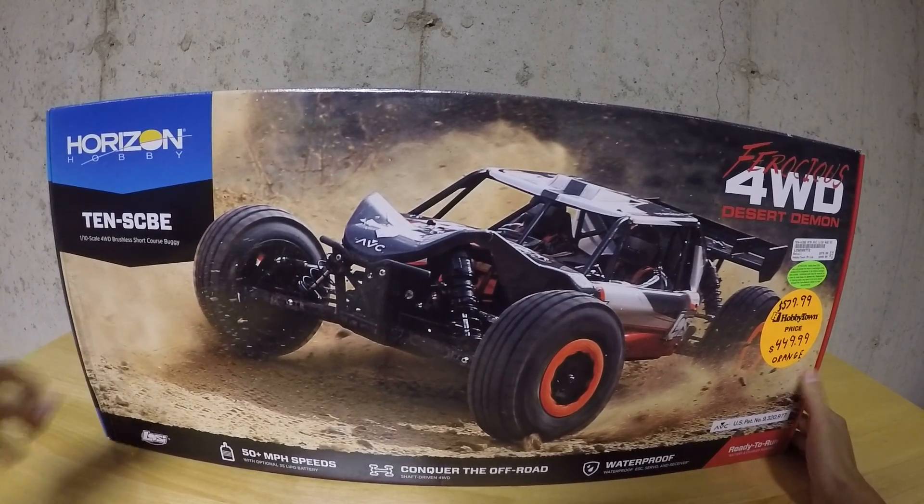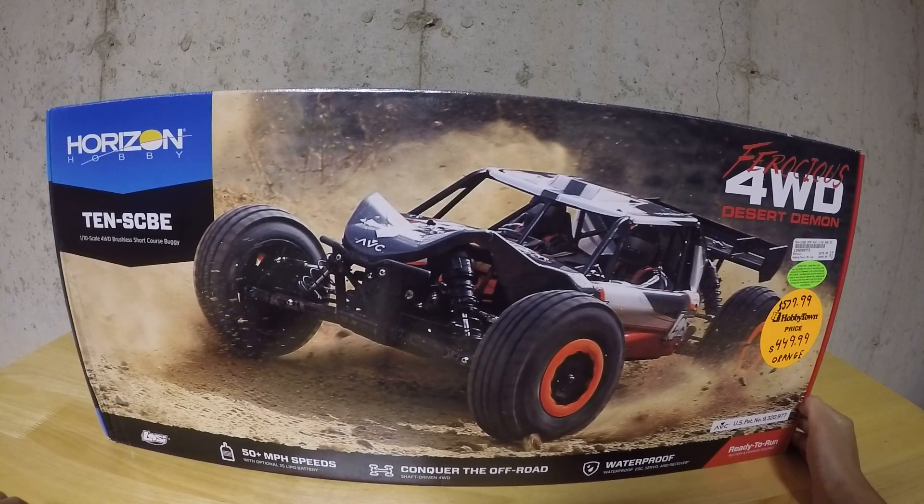Hello everyone, in this video I'll be unboxing this car, the LOSI 10 SCBE Orange.